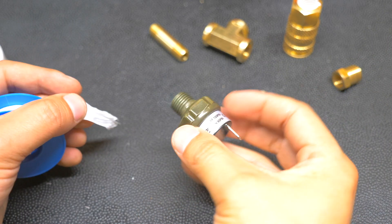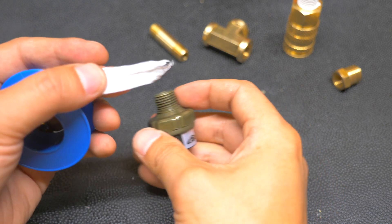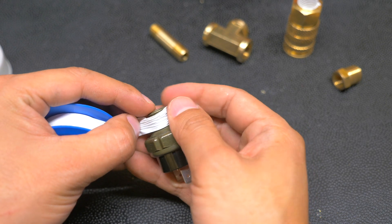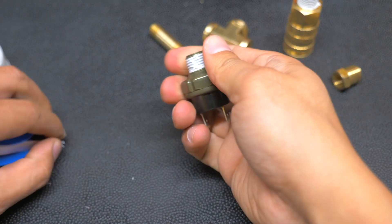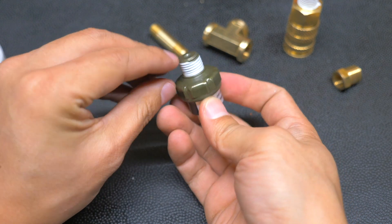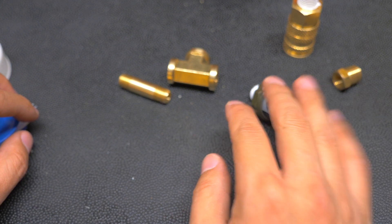Now get some Teflon tape and grab your fittings — these screw in clockwise. The tape you want to put on counterclockwise, and what that does is make sure that when you screw these in, the tape doesn't get unraveled. You don't want to overdo it, and you don't want any of this tape going into the fitting hole.